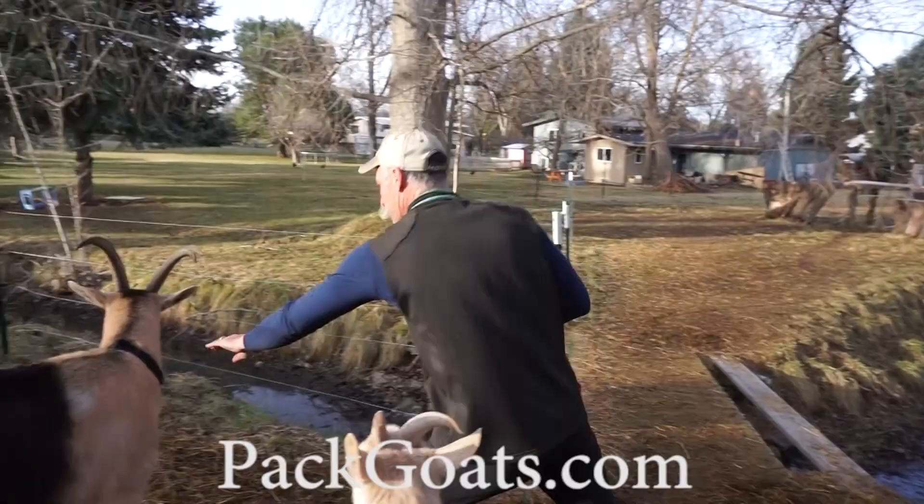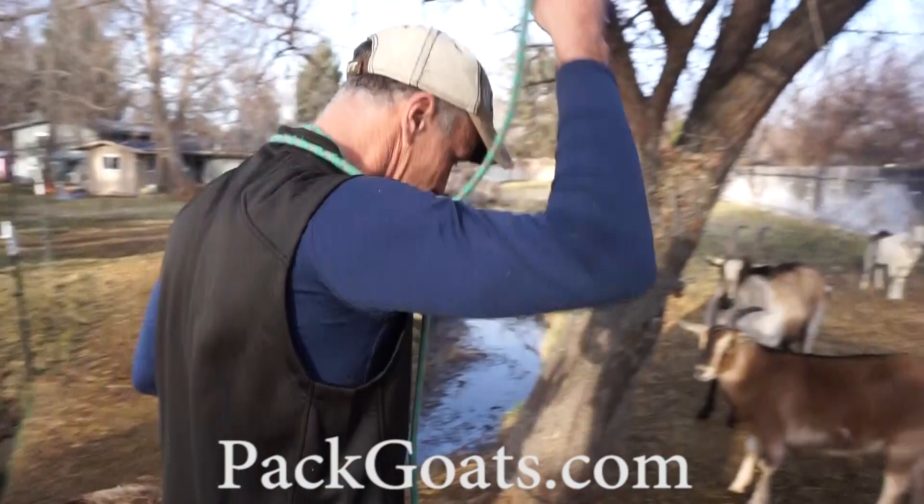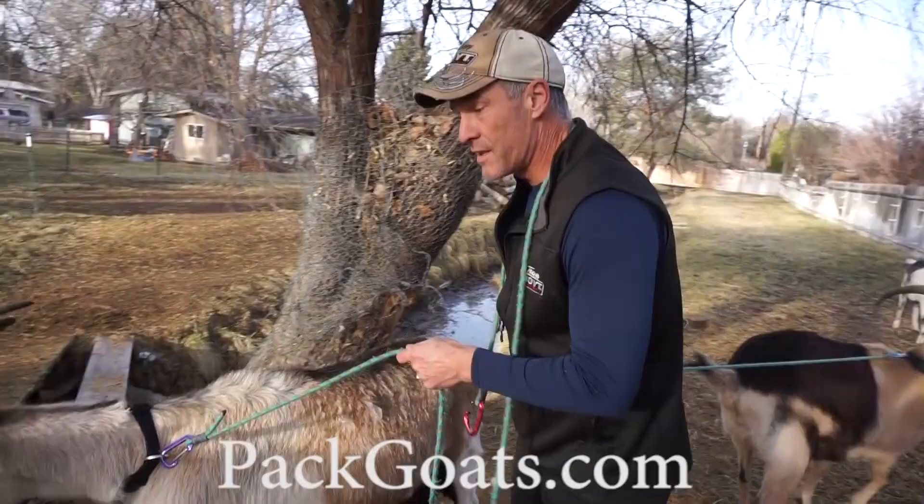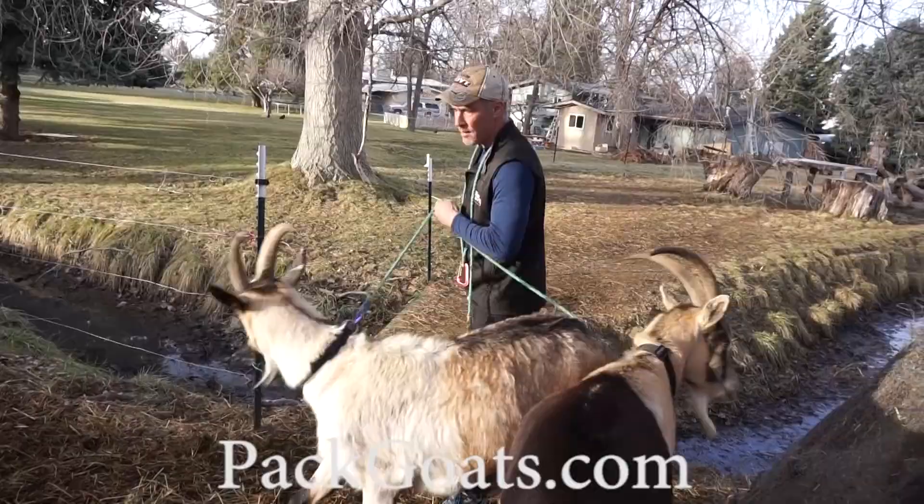I gather them up in groups of twos or threes — everybody's used to my system so they just do what they're going to do. When leading two goats together, they still want to walk in their pecking order. Chester is more aggressive than Dewey, so I need to let him walk up front.